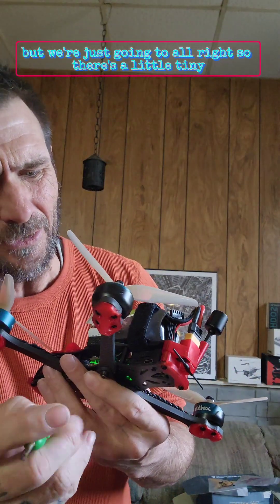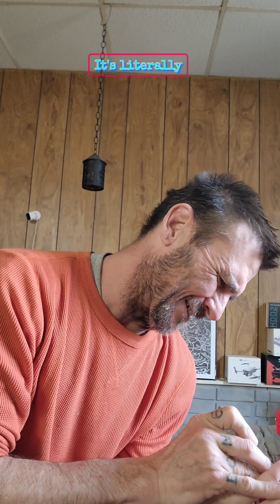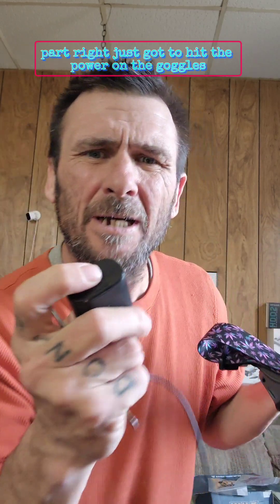There's a little tiny button — where are you? Okay, it's on the other side next to the red light. It's literally two holes on the bottom, two holes over from the back. Boom, it's in bind mode now.